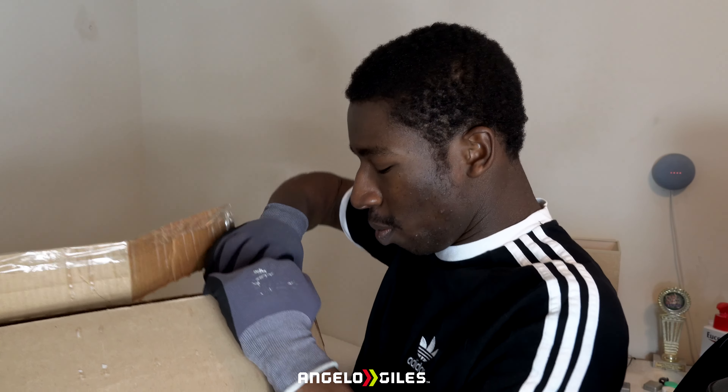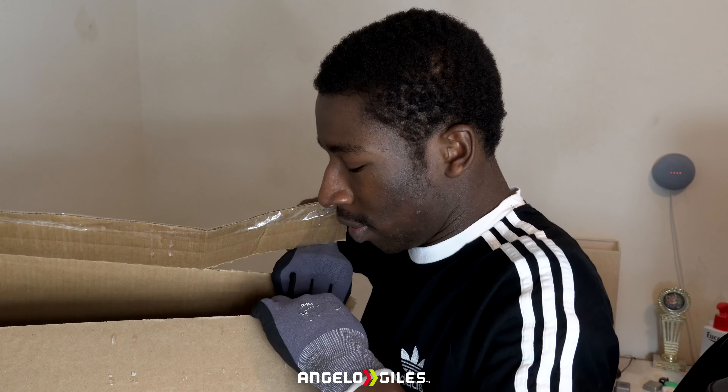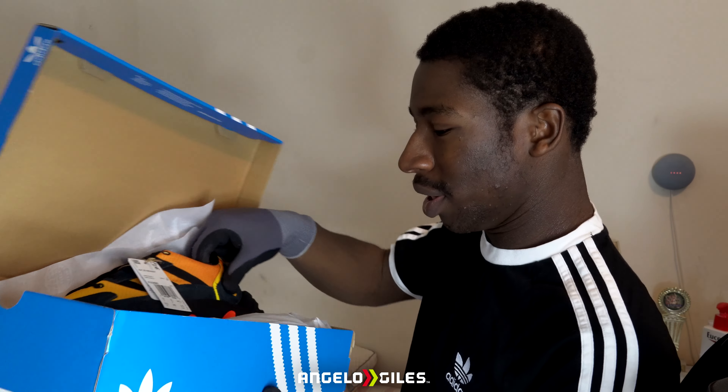So I'm going to go ahead and try to rip this thing open real quick. I don't know why they — I guess they ran out of boxes, to be honest. They probably were just selling out of stuff so fast. All right, so here they are again. This is the ZX 22. The actual colorway of this is called core black, core black, semi impact orange.